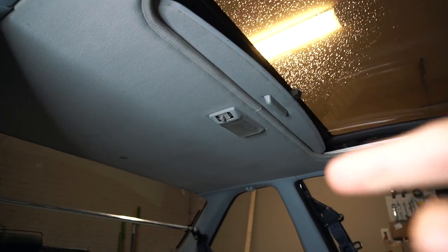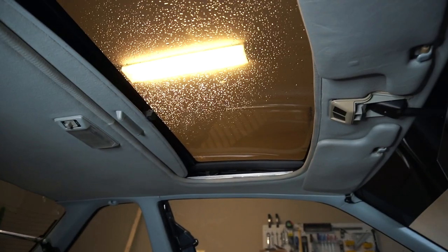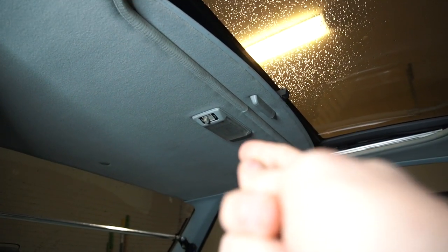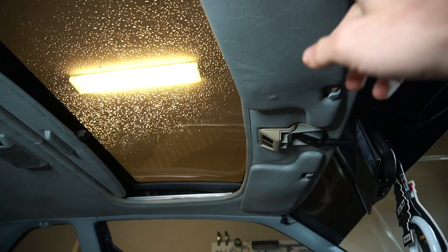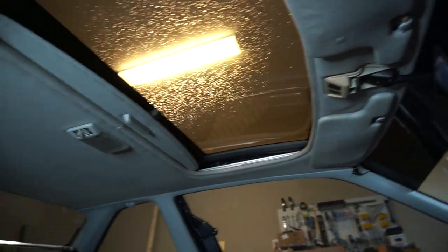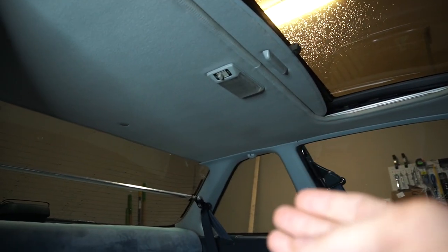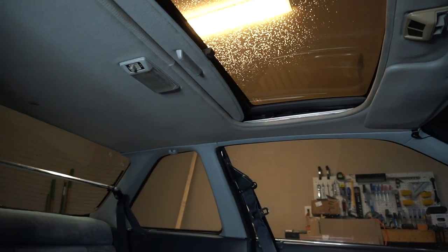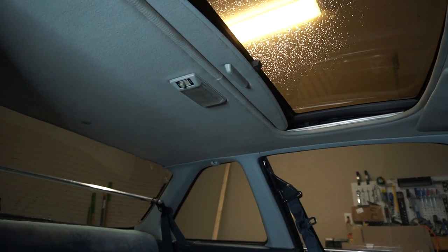We're going to be painting all this blue plastic to black and then suede for the headliner, as well as all of these B pillars, C pillars, and A pillars. Most everything in here can be removed with a trim tool and a Phillips head screwdriver. For example, that is just going to pop off and there's a Phillips head underneath the light, as well as these visors here — they're just Phillips head screws. The mirror, everything can come off fairly easily.